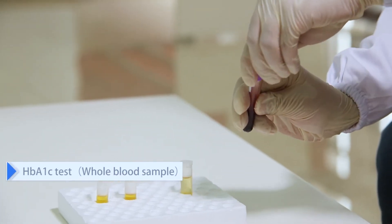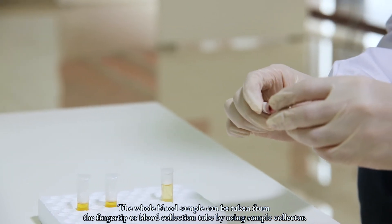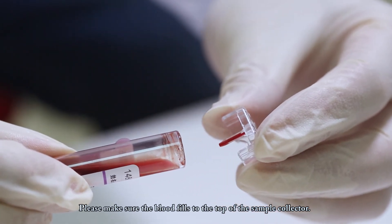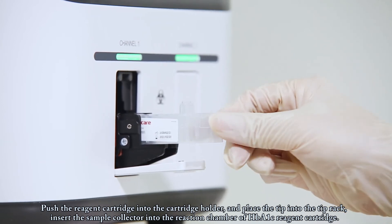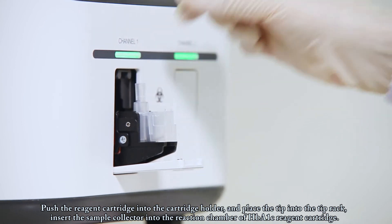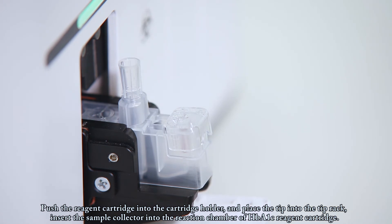For the HbA1c test, the whole blood sample can be taken from the fingertip or blood collection tube using a sample collector. Please make sure the blood fills to the top of the sample collector. Push the reagent cartridge into the cartridge holder, place the tip into the tip rack, and insert the sample collector into the reaction chamber of the HbA1c reagent cartridge.